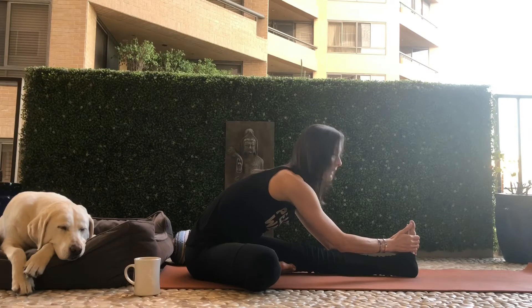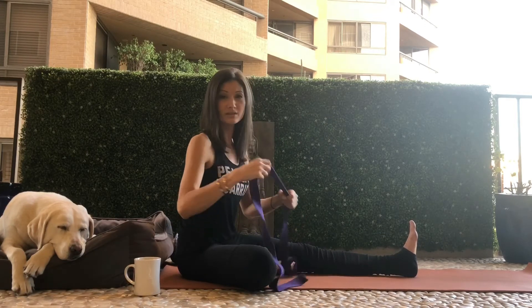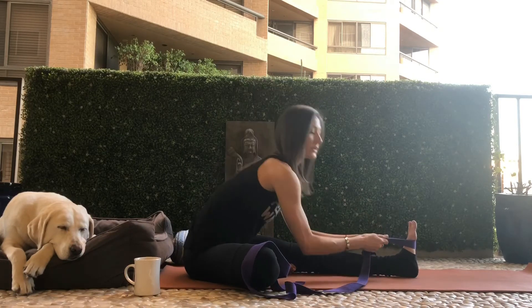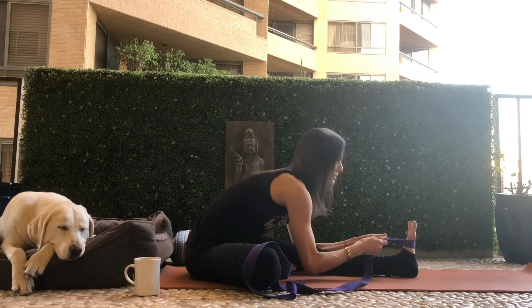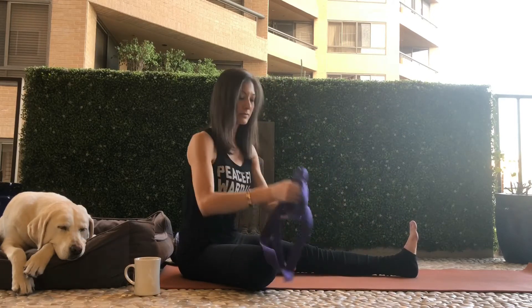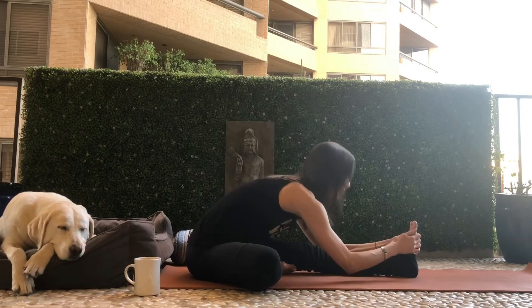If you're not flexible enough to touch the foot, that's okay. You can take a strap or maybe just a towel and wrap the foot. Then just forward fold over the leg. If you are flexible enough, you can wrap the foot and just fold forward.